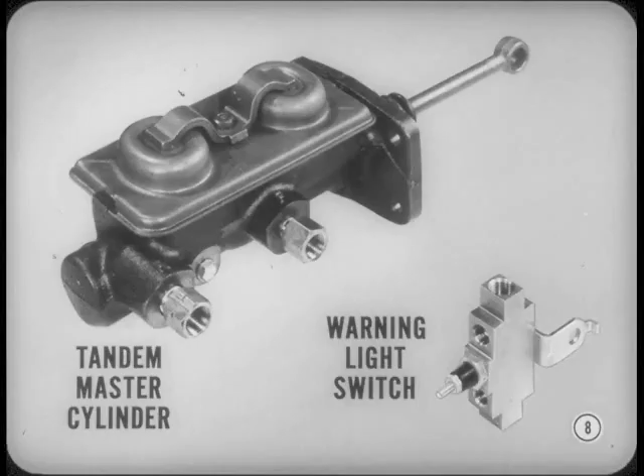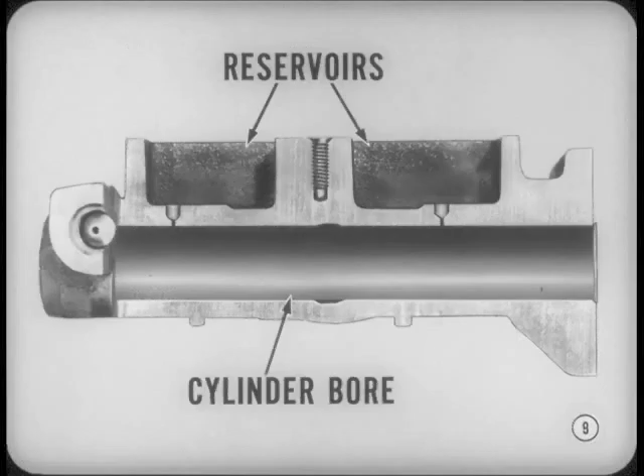It took this completely new tandem master cylinder and this new warning light operating switch to accomplish the design objectives. I'll explain how these two units work and why. The master cylinder has two separate brake fluid reservoirs arranged in tandem — one behind the other. However, a single cylinder bore is used.